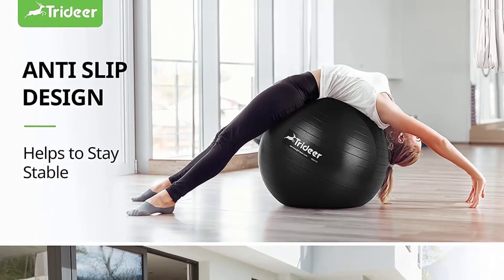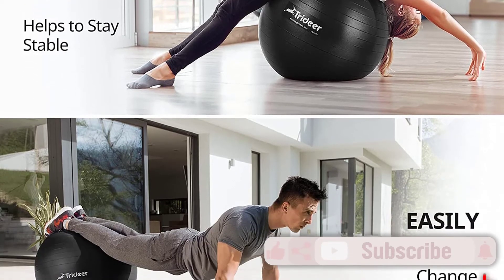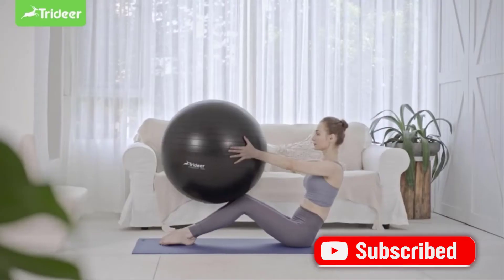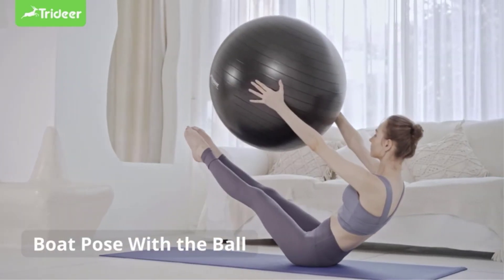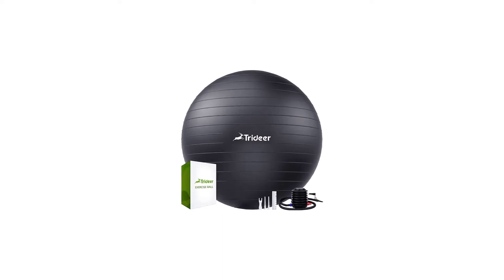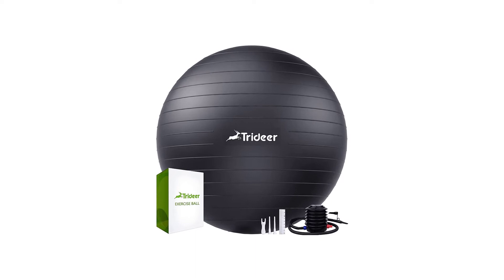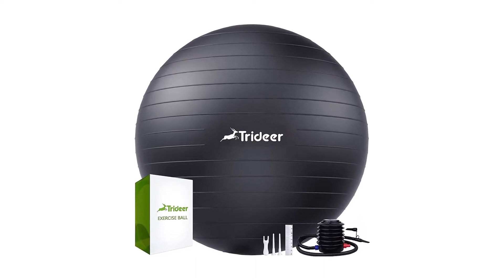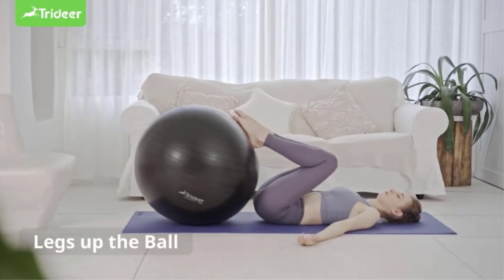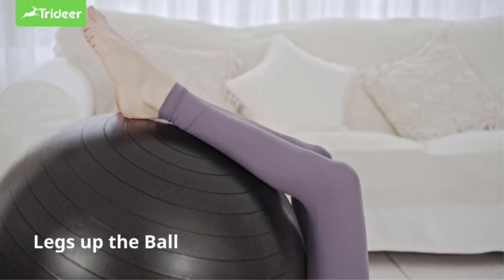Our tester noticed that the texture made the ball more comfortable to use as it didn't irritate skin or catch on her leggings. For these reasons, the ball would have scored a 5 out of 5 for comfort. Although the ball's material didn't feel too rough on our skin, it still appeared durable and able to withstand lots of use. While performing moves like wall squats, V passes, and decline push-ups, our tester felt safe and noted that she had total control of the ball.